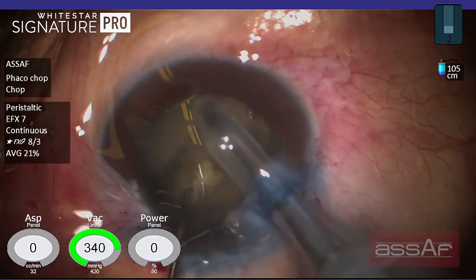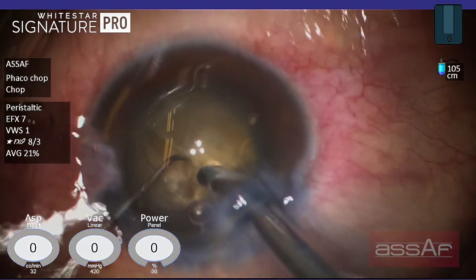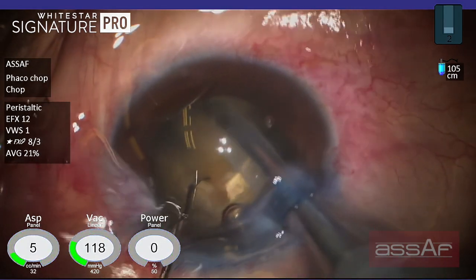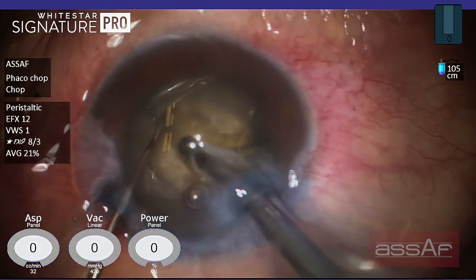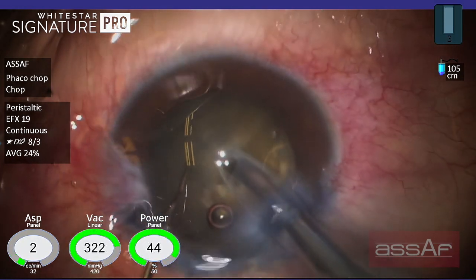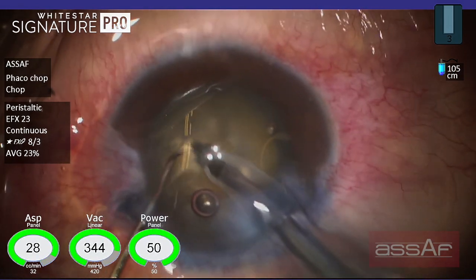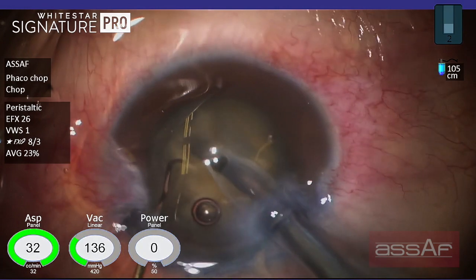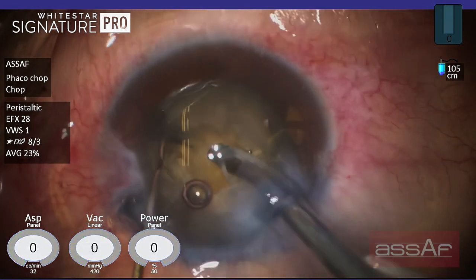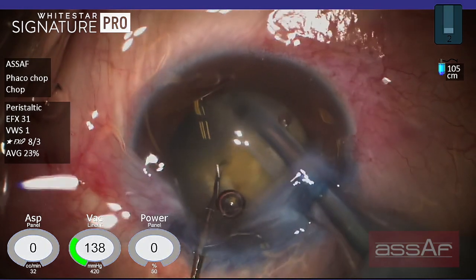Trying to mechanically disassemble this nucleus by the vertical chopper in the left hand. As you can see, the nucleus is still not completely separated into two halves — the two halves are still connected together. Trying to give it another try from another location; again those two halves are still connected. Trying now to divide this part of the nucleus into smaller pieces, but again those pieces are still connected together by the posterior isthmus.